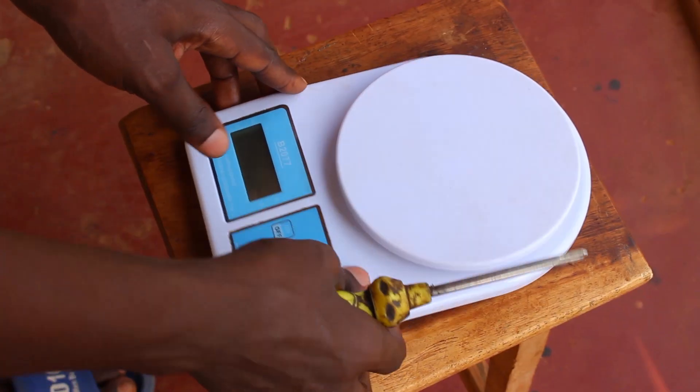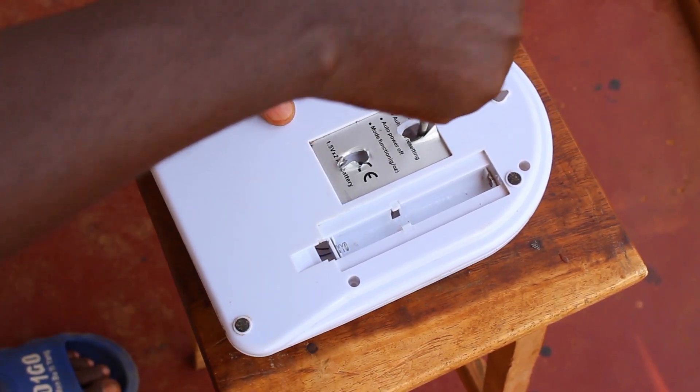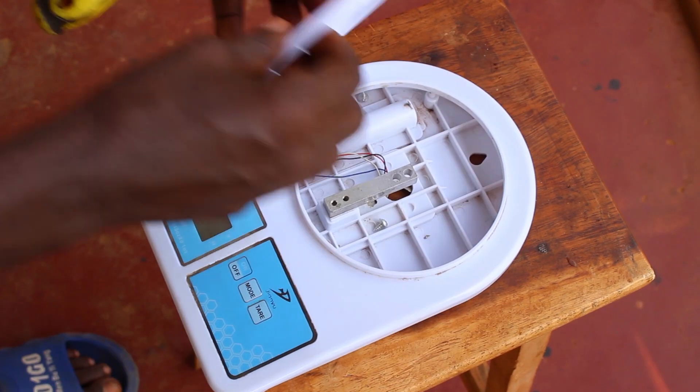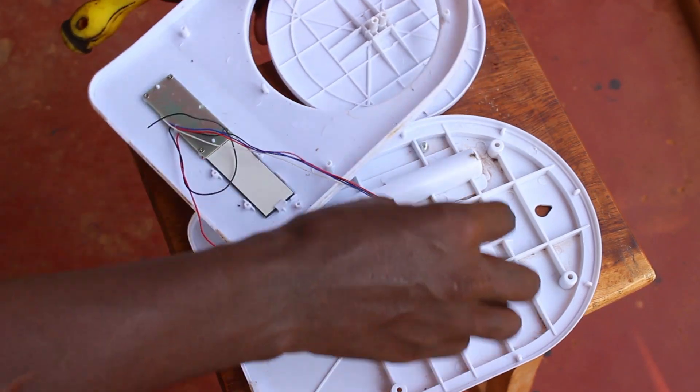Recently my wife's bathroom scale broke down and I opened it up to try and fix it. Inside I found an element known as a load cell. In simple terms, a load cell is a Wheatstone bridge made up of several strain gauges whose resistance changes with the weight applied on it.